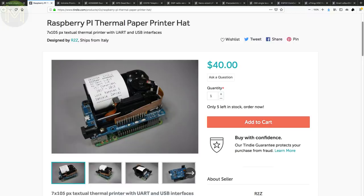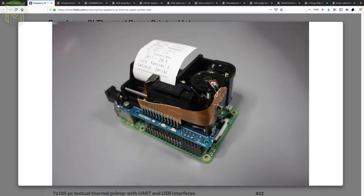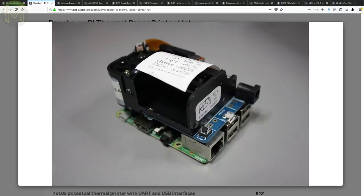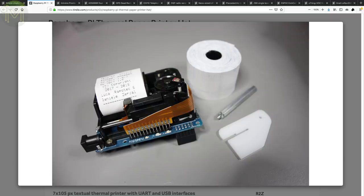I actually might get one of these for when I start mass producing my WORX boards. It's a Pi hat with an onboard thermal printer, but it also has a DC jack accepting a 12 to 18 volt DC power supply which can also power the Raspberry Pi. It has a 7-dot printing head, able to print 7x5 text or 105x7 graphics per line, and is able to detect paper jams.